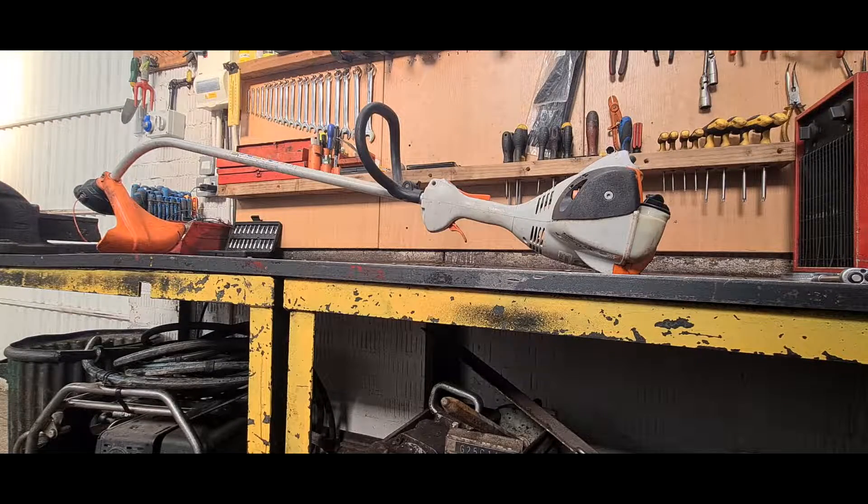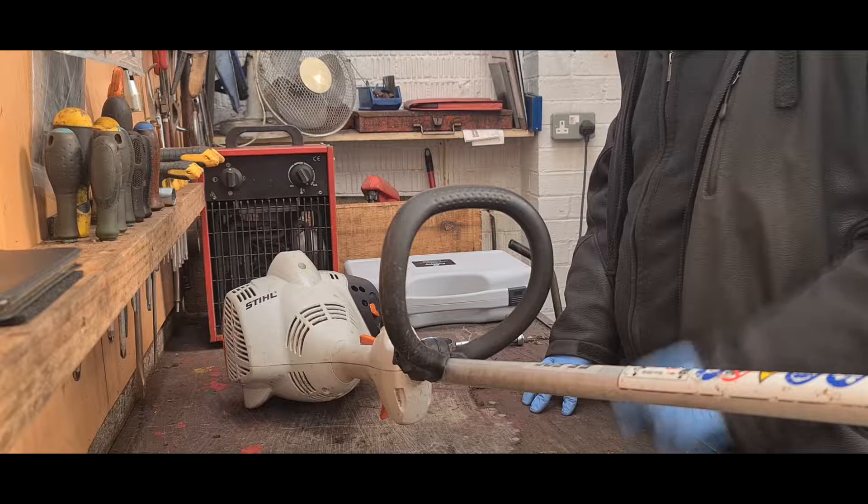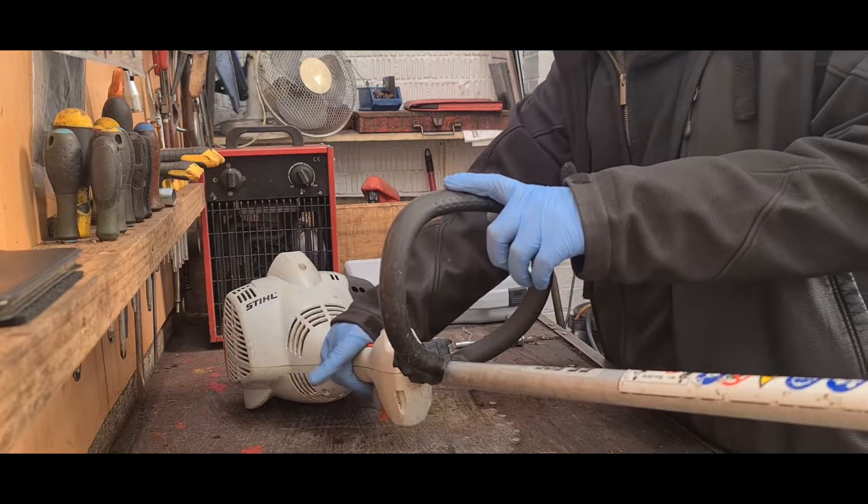This is a Stihl FS50 bent shafted strimmer and today we will be testing the vibration of this machine. This strimmer is held by the operator in two places: the first one being on the loop handle and the second one being on the trigger.